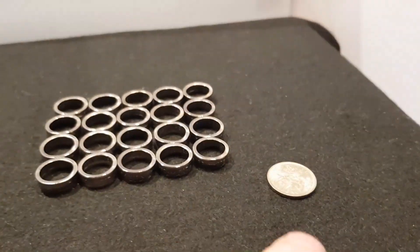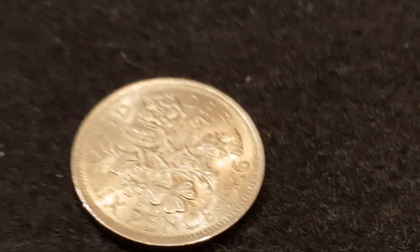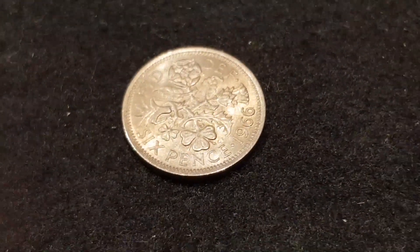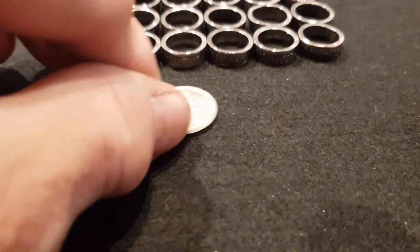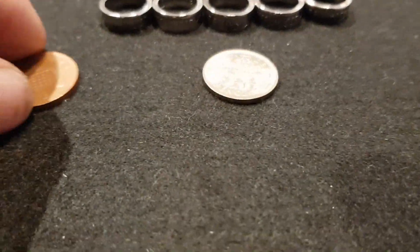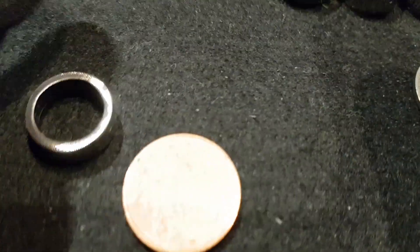I'll be selling them and you'll also get an original sixpence — which is what these were made out of. Just to give you an idea of how small they are, this is a current penny and this is how tiny the ring is.